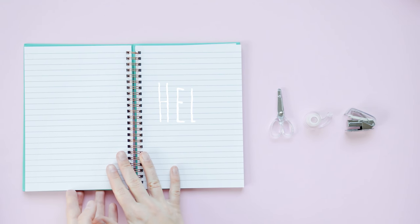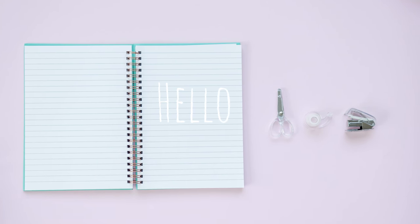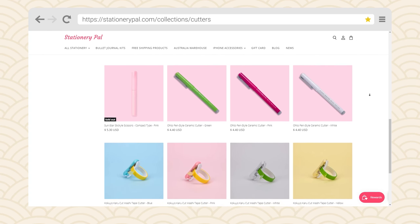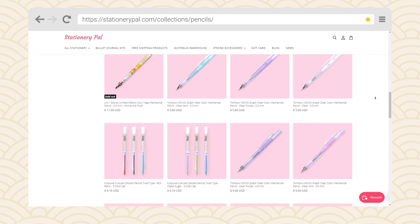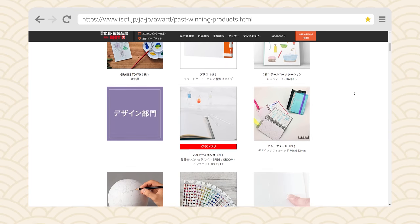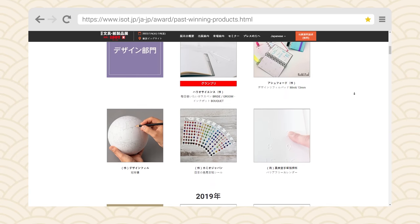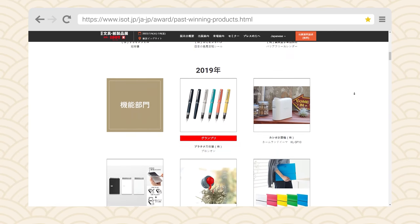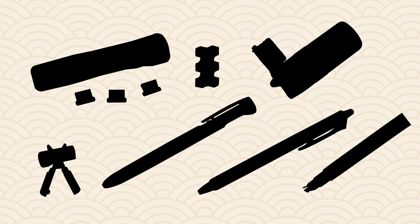Hello everyone and welcome to our channel. For those of you who have seen our channel or browsed our online store, you know that we are a stationery store that sells a lot of Japanese stationery. Many Japanese stationery manufacturers have a lot of ingenuity in designing stationery. So today, we would like to introduce you to some very cleverly designed stationery. While some may seem weird, we think as a stationery addict, you'll love them.